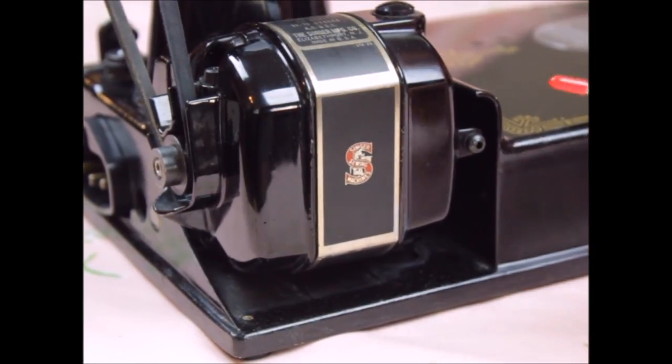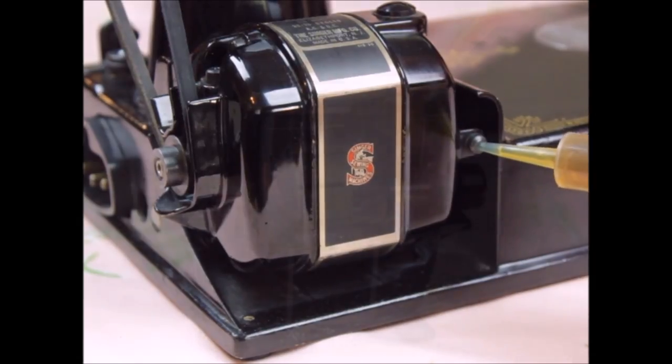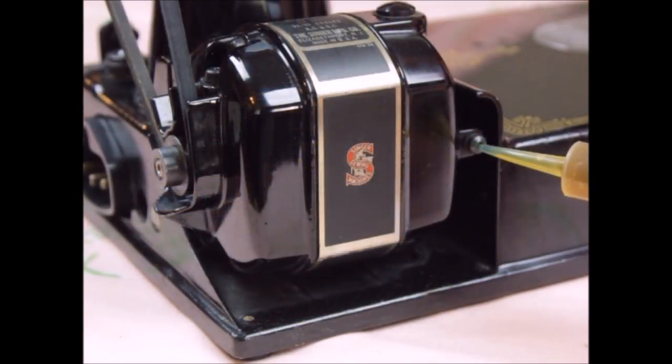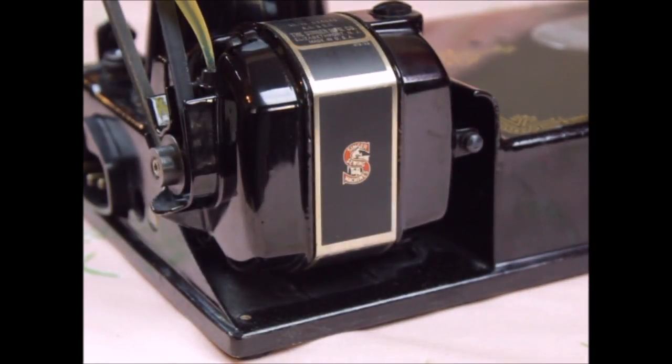Remove the cap from the lubricant and insert the tip of the applicator into each of the motor ports. You can see from our cutaway motor that the area to house the new lubricant is not large, and a little lubricant goes a long way. Depress the plunger gently and fill up the port, simultaneously pulling the applicator out as you fill it. Use your finger to wipe away any excess, then repeat this process for the other motor port.